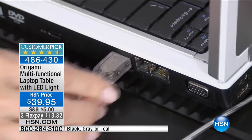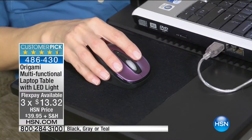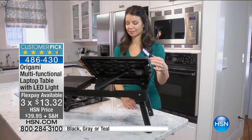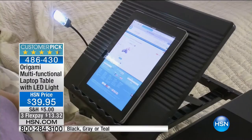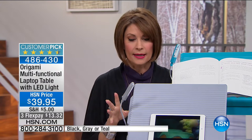$39.95 for this and three flex payments. Leave it to Origami to come up with something so highly functional, so highly flexible, and so darn smart. The creativity they bring to each and every one of their products is just so well thought through. We know that so many of you have ordered this. I remember Bill Green launched this in his host pick one year. The first time all of us saw it was like, what is that and how fast can I get it? It is that cool.